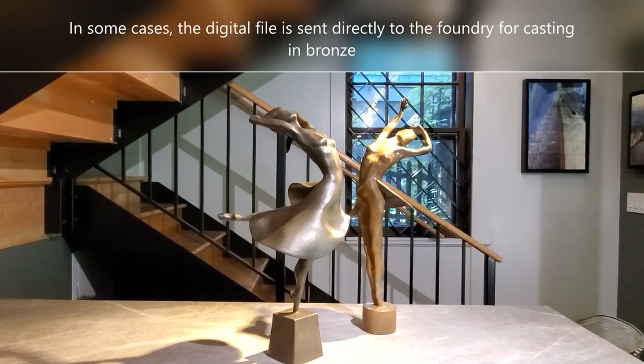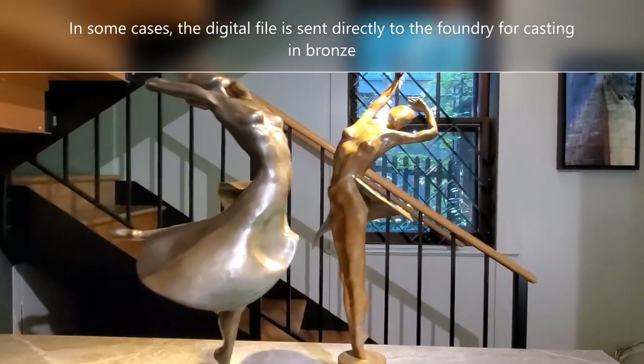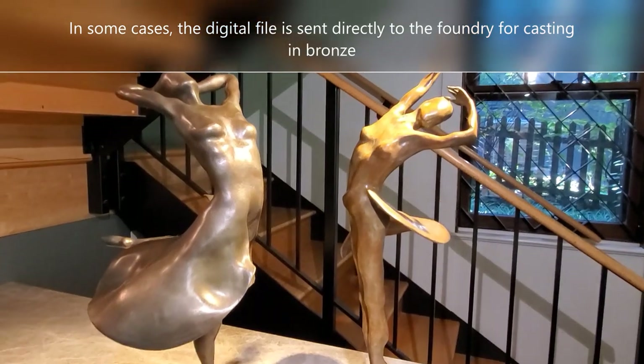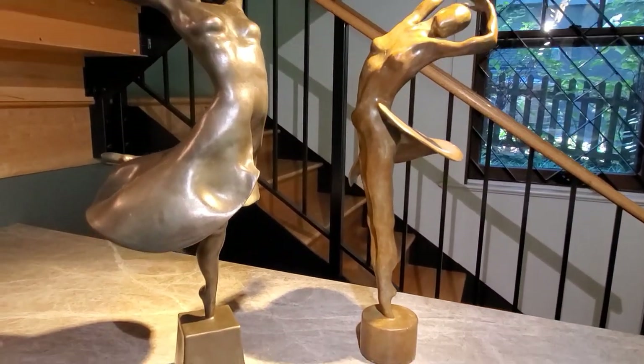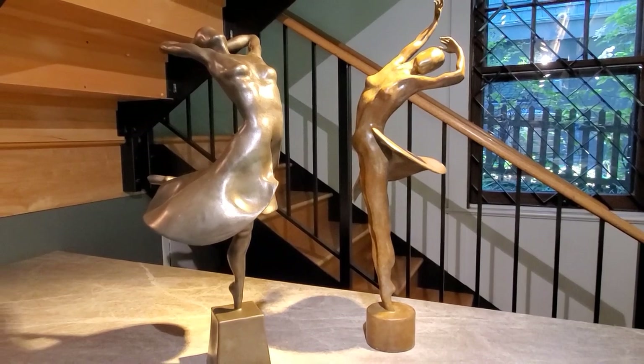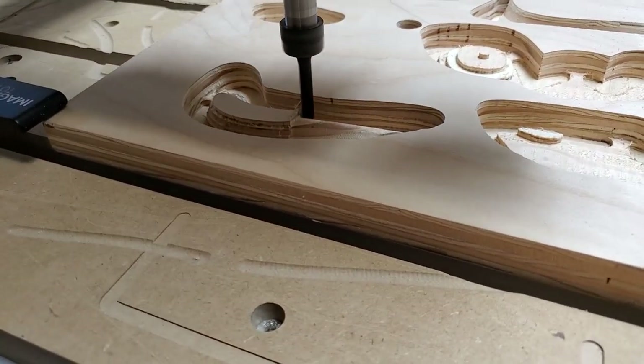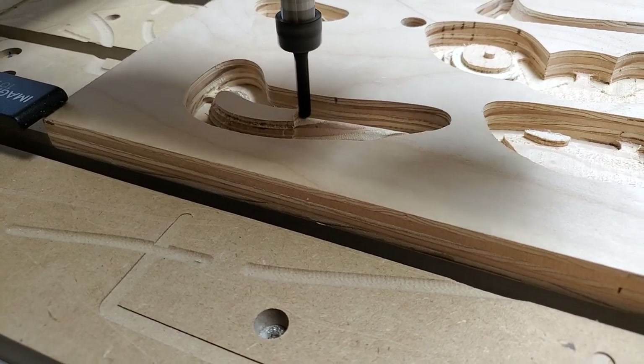In these two figures, adding the skirts based on a digital file of an impeller allowed me to enhance the feeling of motion. And since I was planning on casting them in bronze, I could send the digital file directly to the foundry.